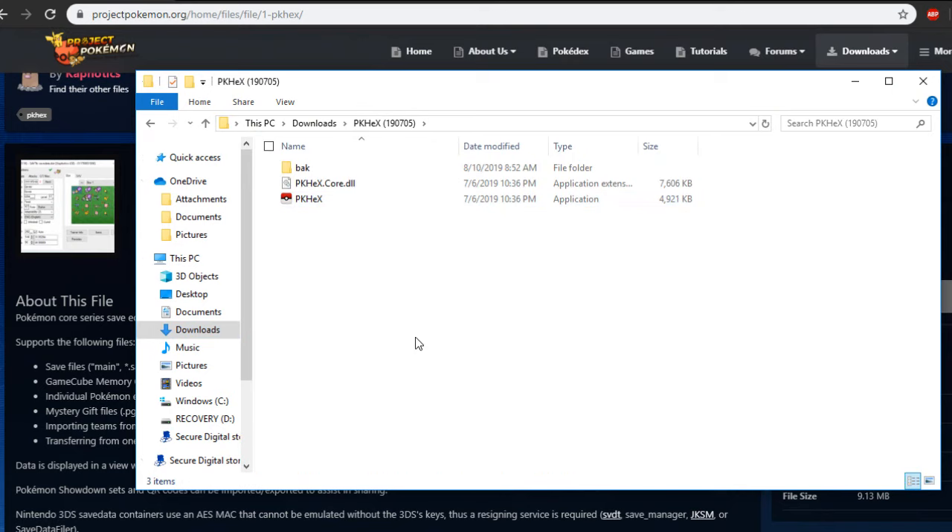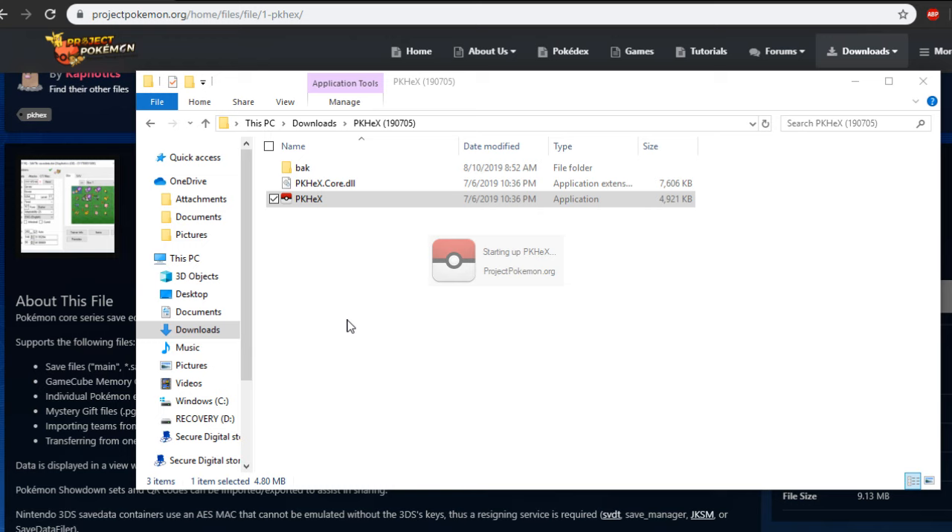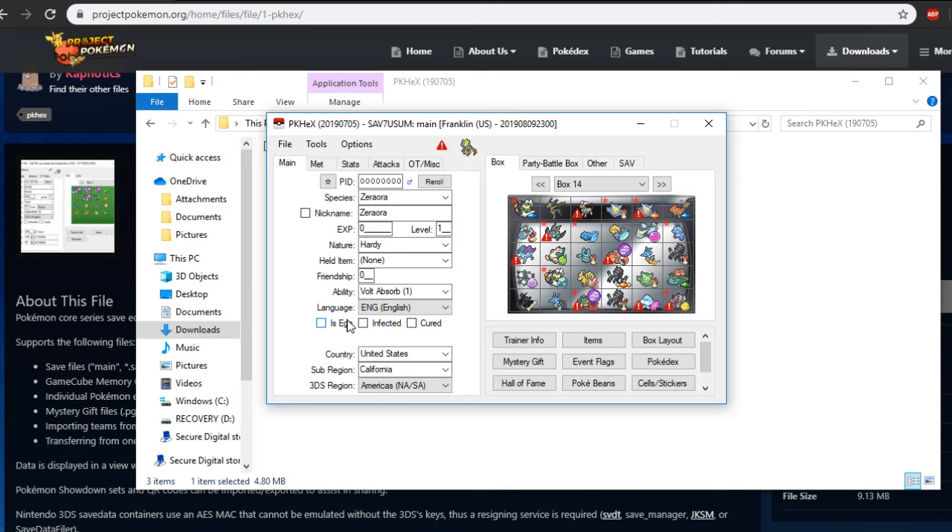You have to have custom firmware in order for this to work. You need to extract the save file, and that save file needs to be on your SD card. You then put it into your PC or laptop. This only works for Windows, by the way — if you don't have Windows, sorry. Once you download PKHEX, you have these three items here. PKHEX can only be activated if these files are together — you can't just drag the application icon out to the desktop, it won't work. Once you have your save file extracted from your 3DS and your PC recognizes it, you activate PKHEX. I do have the tutorial for 3DS in the description.